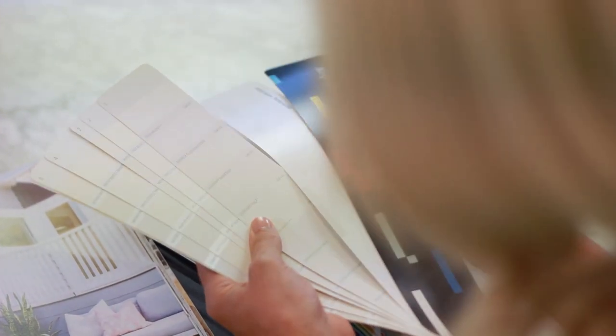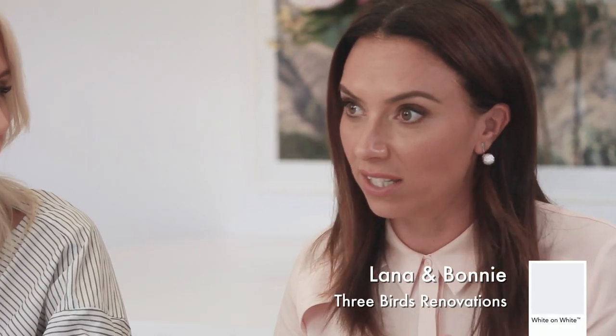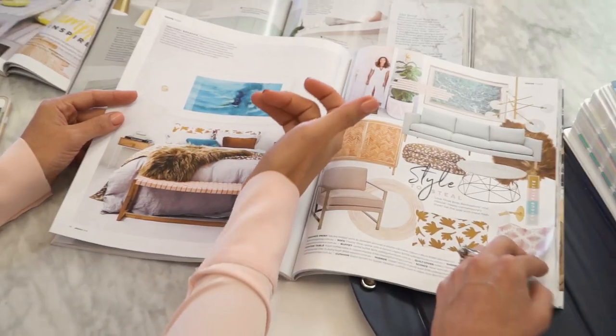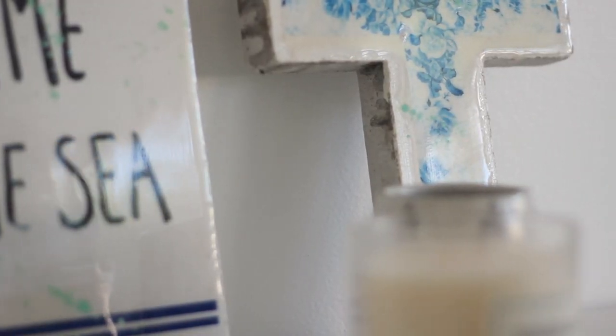Duel Luxe White on White is a cooler toned white, but it's not so cool that it's polarising — it still works with warmer colours, warmer tones and layering. That's really why I love White on White. It's just got that little bit of blue grey, that coastal seaside feel.